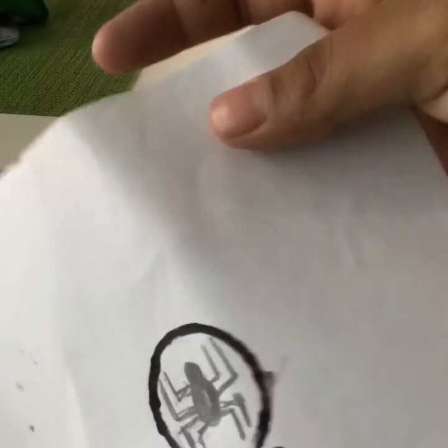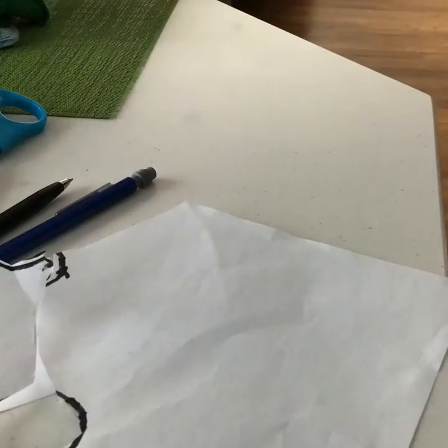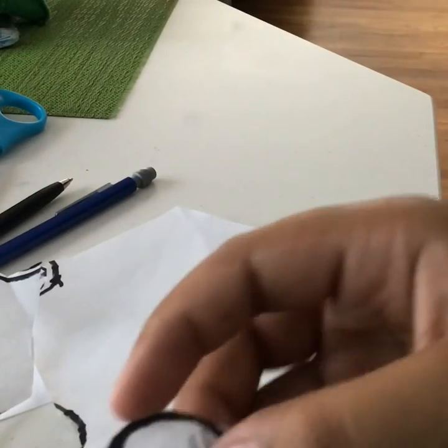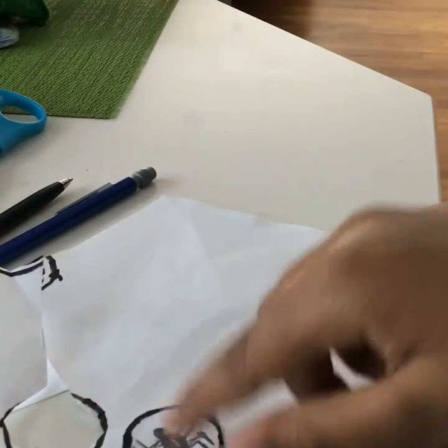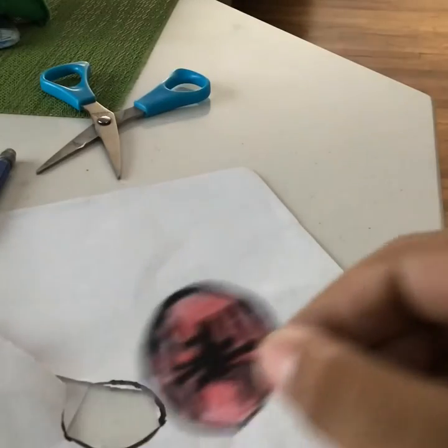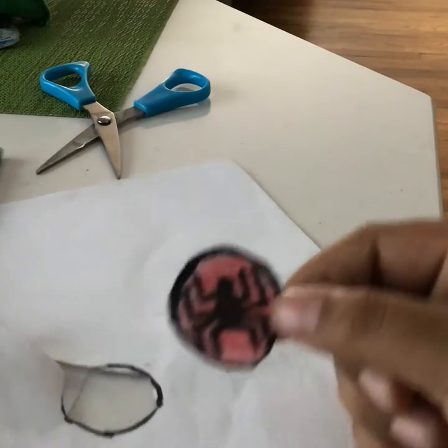Now that you've got your logo drawn, you're gonna cut it out. Now that you've got it cut out, you can make it darker and then color it in. I got my Spider-Man colored in, so now you're gonna take your bottle cap.